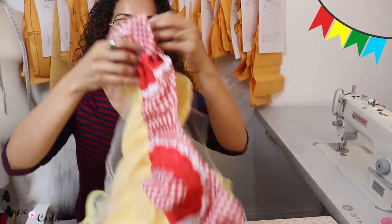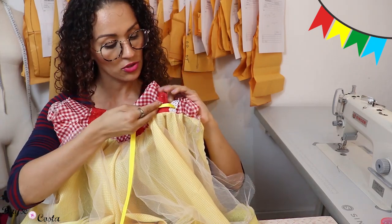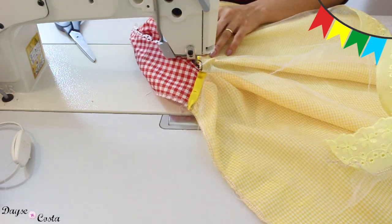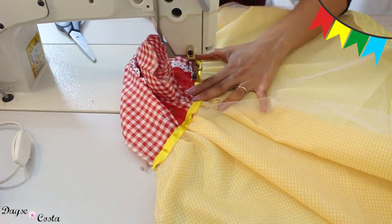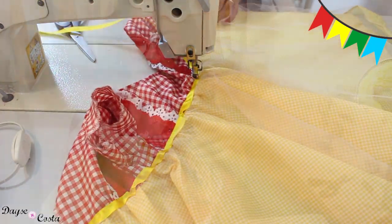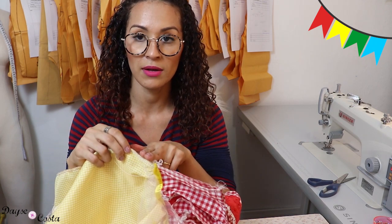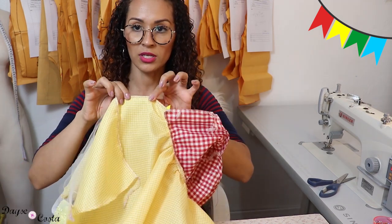Pra fazer um acabamento aqui eu vou colocar uma tirinha desse setinha amarelo só na parte de cima da blusa. Fica mais fácil se você jogar a folga de costura da saia pra baixo. A minha abertura de abotoamento tem que passar pra saia, senão vai ficar apertado pra entrar e tirar a roupa na criança. Então eu vou marcar dois dedinhos abaixo da divisão da saia, e a partir daqui eu fecho direito com direito — reto e overlock.